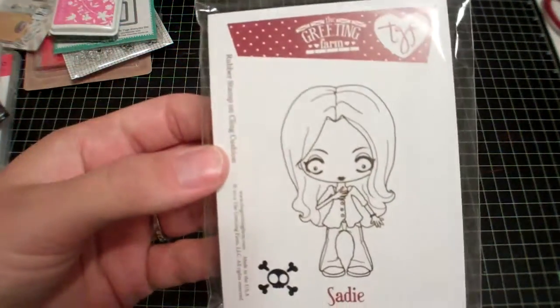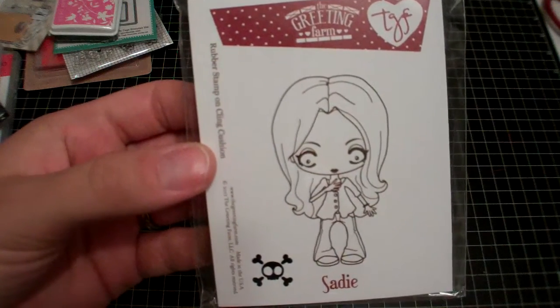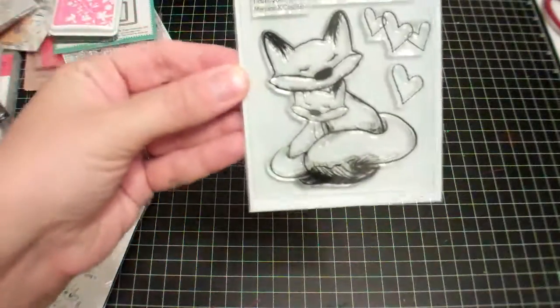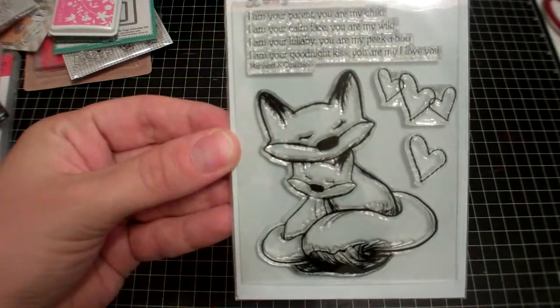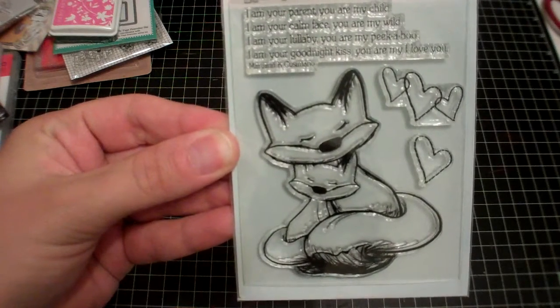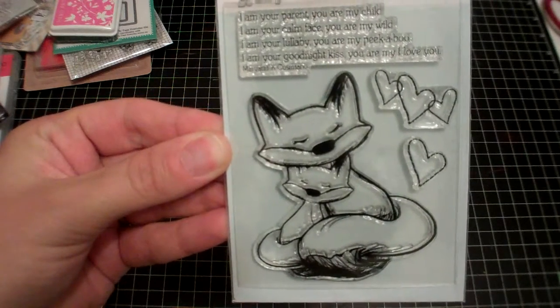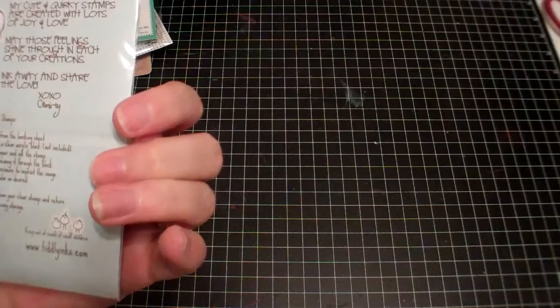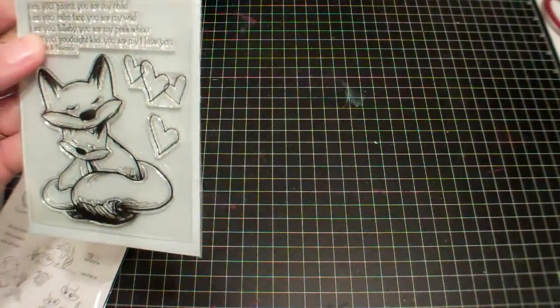I ordered from CC Designs' online store because it seemed like they were clearancing out all the non-CC Designs stamps — so they were 50% off. I ordered the Greeting Farm Sadie, but she's not as creepy as the other ones so I kind of like her. And this Tiddly Ink stamp — they're so cute. It says: 'I am your parent, you are my child. I am your calm face, you are my wild. I am your lullaby, you are my peekaboo. I am your goodnight kiss, you are my I love you.' And then it has the little author's name. I don't know if it has an actual stamp name.